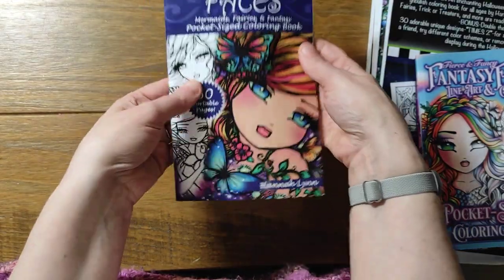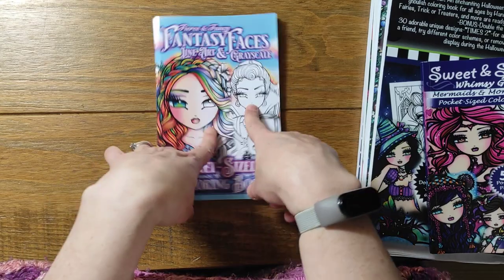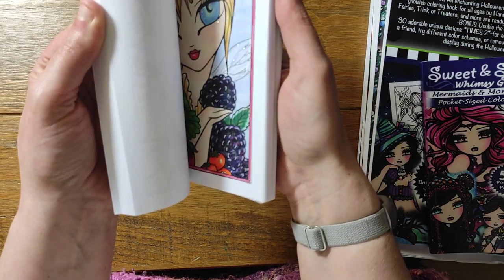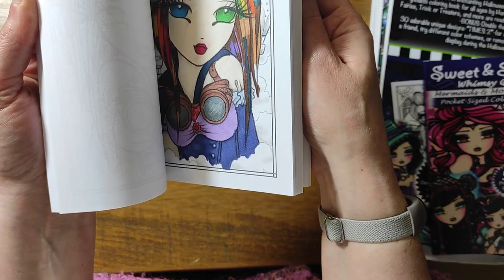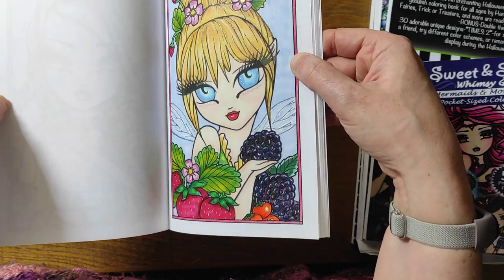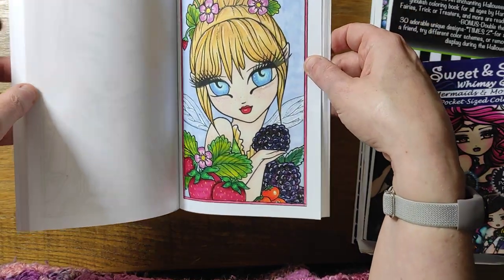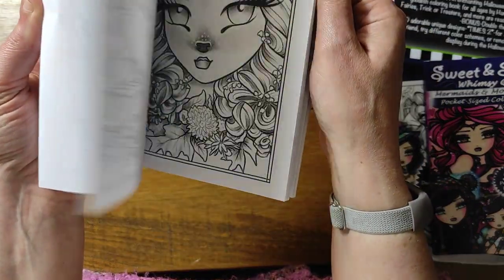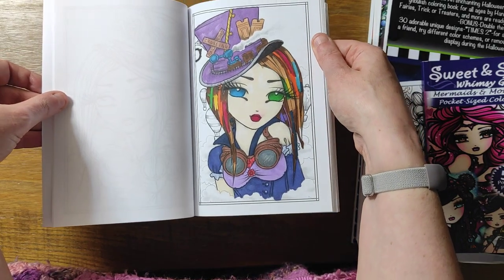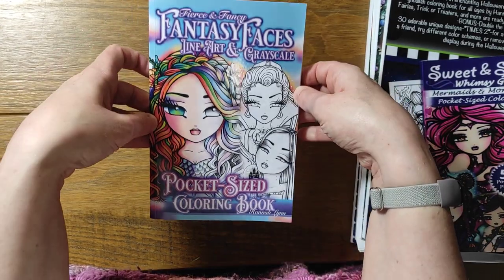I think that's all the ones I've done so far in Enchanted Faces. Then this is the newest one she's done — Fearsome Fancy Fantasy Faces. She does have this in an A4 format as well as the pocket size, and you get double images: one's grayscale, one's line art. I've only done one in this one so far, and my daughter's done one as well. This is my take on Tinkerbell — I like her yellow hair, I put stickles under her eyes and on her wings, and I love the depth I've got in the fruit. My daughter's doing the grayscale and I'm doing the line art. Quite a mouthful of a title — or a tongue twister!